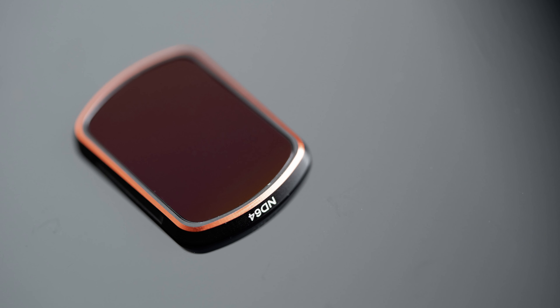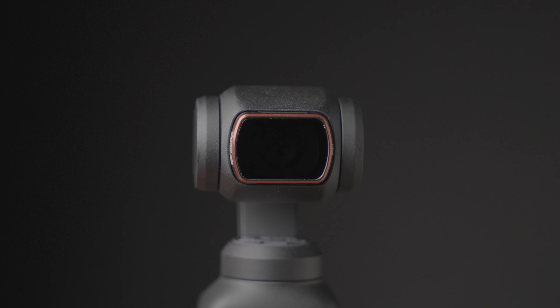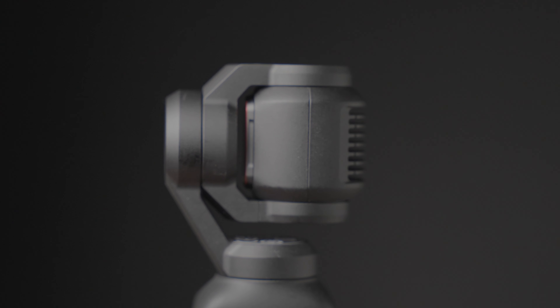Looking at the Start RC NDPL filter, this one has no problem with the Pocket 3 going into the sleep position.